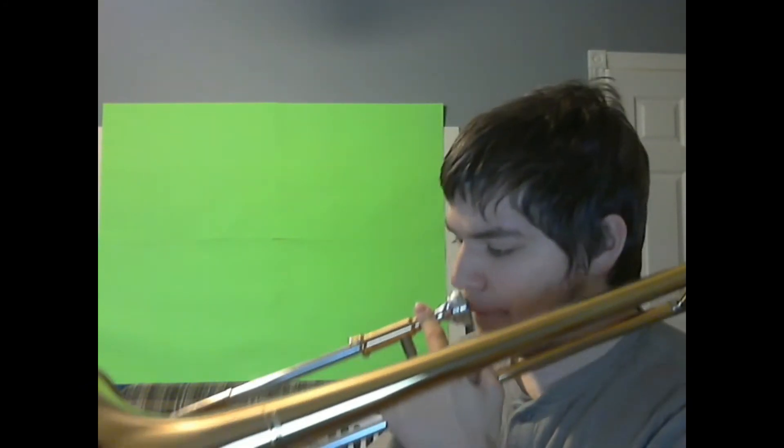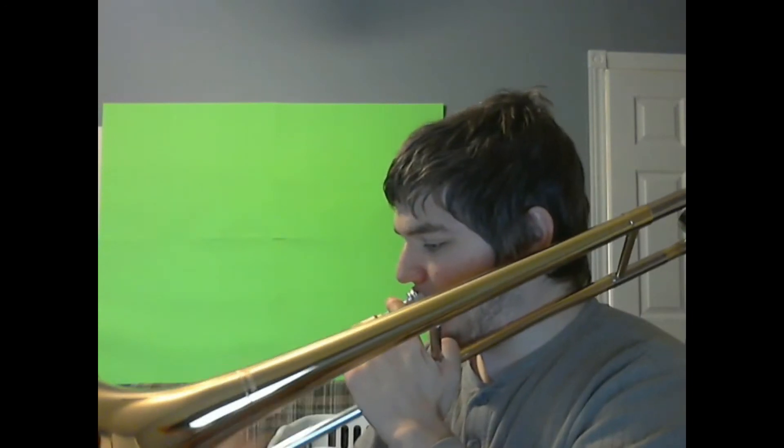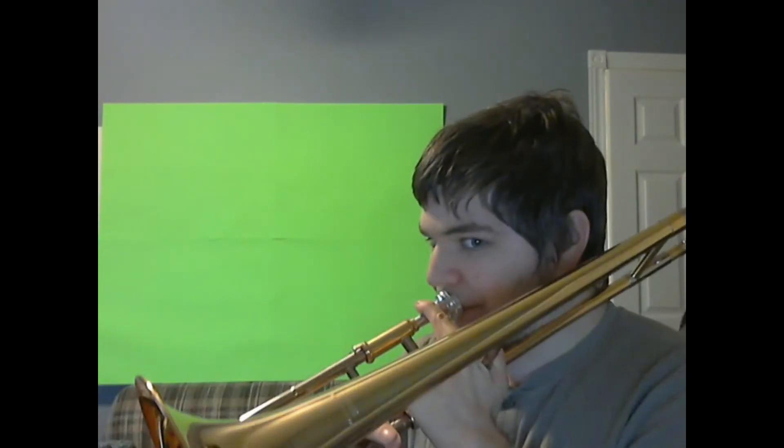So from there you go E flat, D, C. Oh, my bad — that was probably really loud. Hopefully I didn't blow your ears there. So that was E flat, D, C and then back up to the B flat. That's just repeated again — F, E flat, D, C — and then back up to the B flat. And then you just do that again.